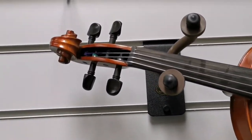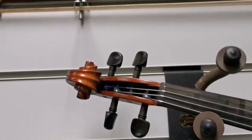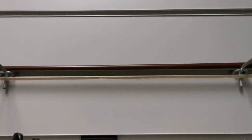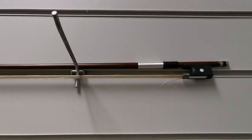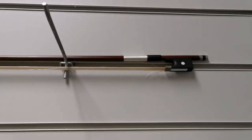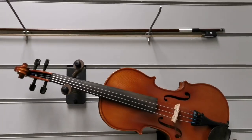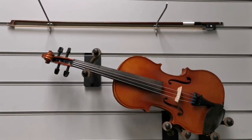If you have a look at the top, we have ebony tuners. And if we just move over to the bow, you will notice that there are a few strands missing on the bow, but that is to be expected — it does happen, and this is a second-hand instrument. Overall, it's a really really nice violin which retails at roughly £200.